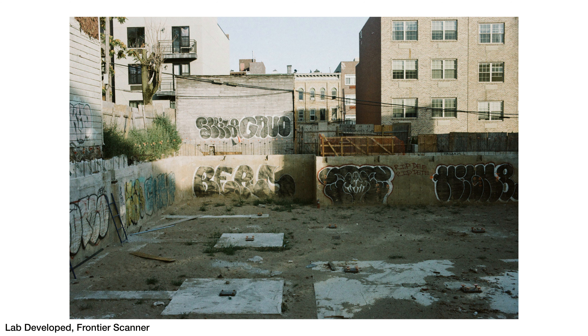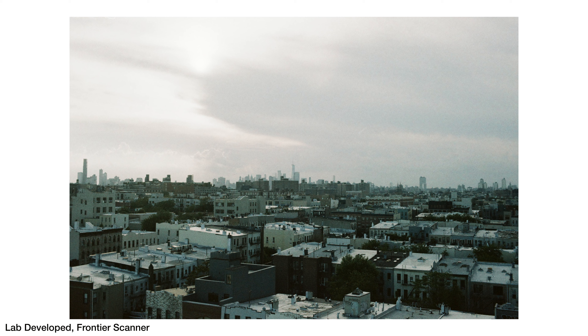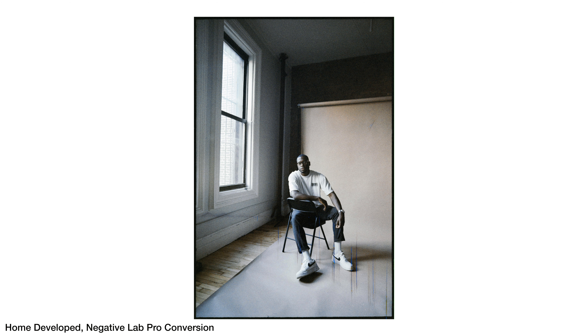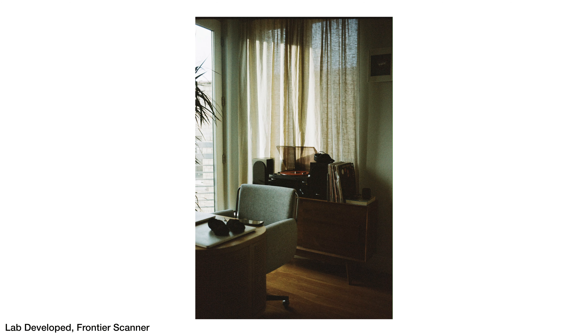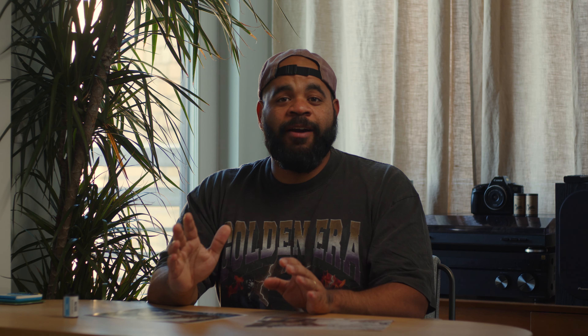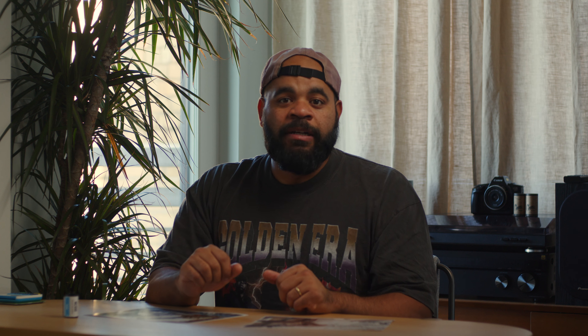This is a true ISO 500 film according to Orwell. You expose this at 500 and maybe you can overexpose it a little if you desire, but you definitely don't want to underexpose it beyond that. For testing, I did two things: I shot one roll entirely myself in natural light — mostly indoor but also some outdoor — and developed it at home with my C41 kit. The second roll I got developed at a lab. I wanted to compare the lab process and their scanner against my scanning process, which uses a digital camera and Negative Lab Pro to convert negatives into positives. So you're going to see two different sets of images.